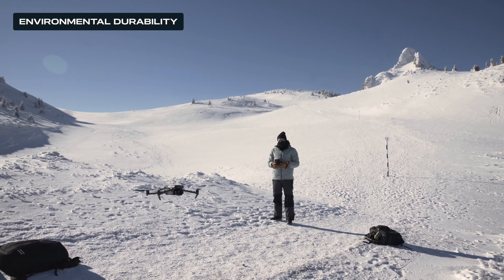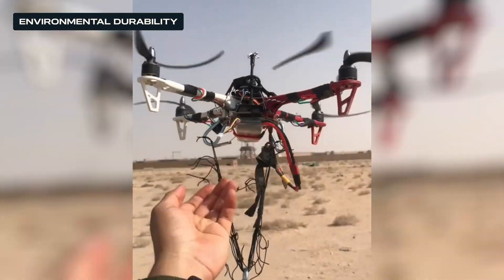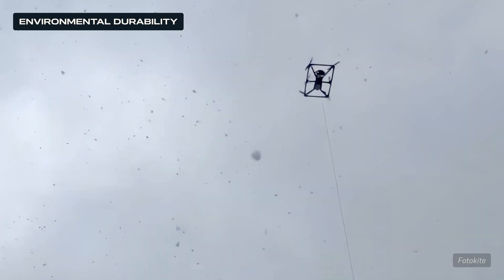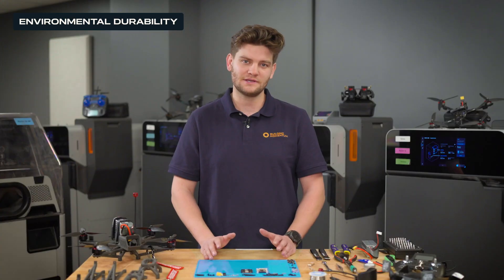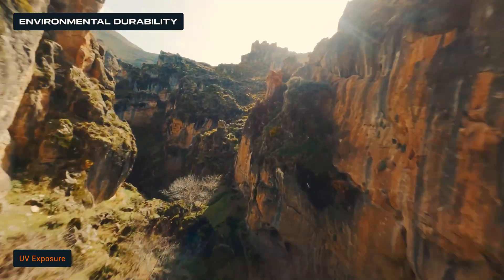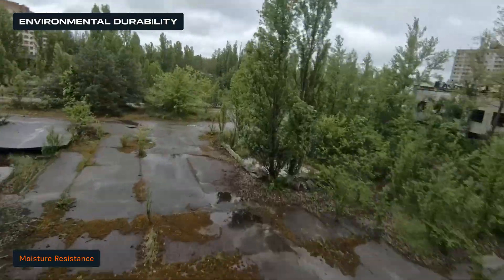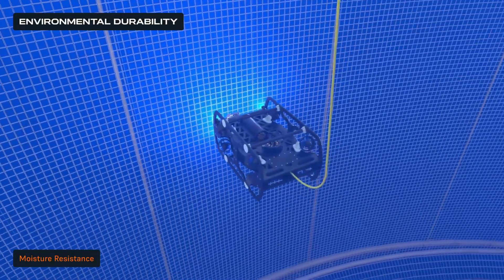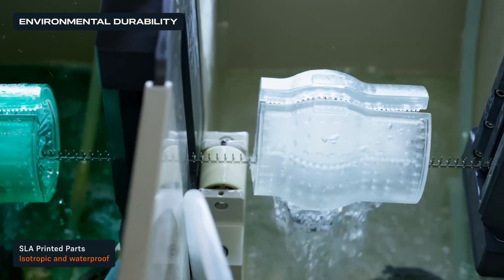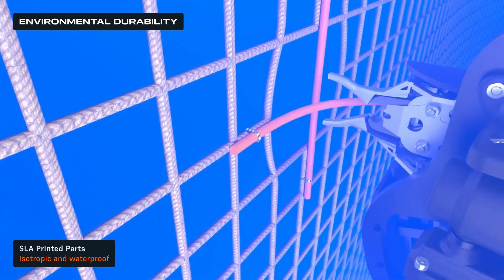Environmental exposure is a primary concern in drone design and fabrication. Drones operate in a diverse range of conditions, from harsh sunlight to heavy rain, and even fully submerged environments. Ensuring durability against UV exposure and moisture is critical for long-term reliability. Like any plastic, 3D printed materials can degrade over time due to prolonged UV exposure, which occurs in nearly every single drone application. SLA 3D printed parts are fully isotropic and inherently waterproof, making them ideal for sealed enclosures and submersible drone applications, even up to 5,000 PSI, proving their viability for deep water applications.